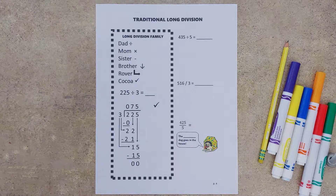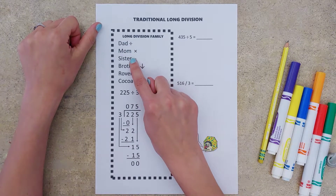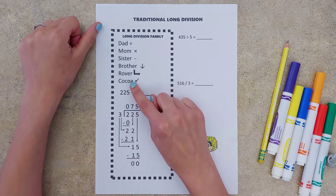We are working with traditional long division. We have our long division family here to help us remember all of our steps. We have dad, mom, sister, brother, rover, and coco.